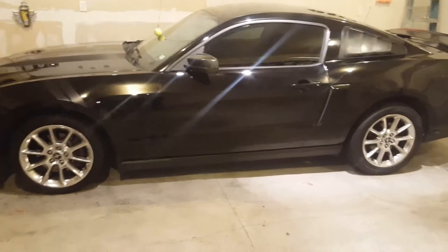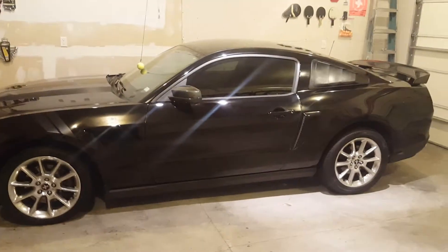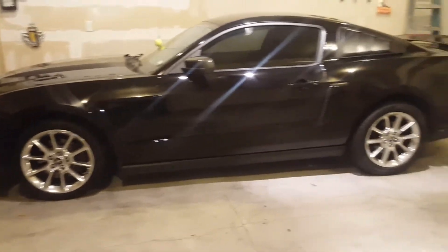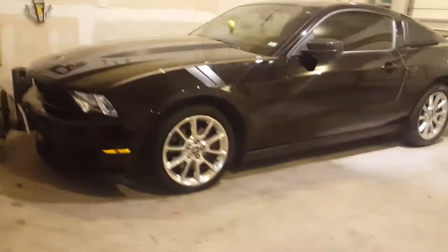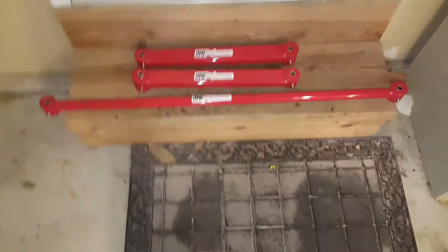Back to the point of this video. Anyone who knows anything about these S197 Mustangs knows that because of the solid rear axle at the back, the handling is not the best on these cars. So when you hit a bump mid-corner the car bounces around all over the place.